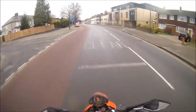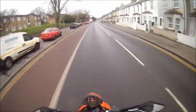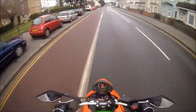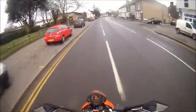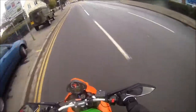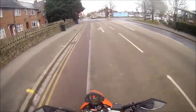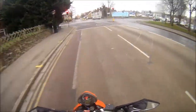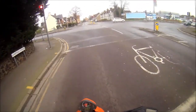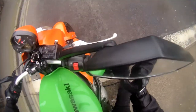They're so comfortable. You put them on and they feel like your old pair of trainers - that's what it feels like, your trusty old pair of trainers. They're just instantly comfortable. These were a little bit stiff for about two hours, and then after two hours riding they just feel like regular boots I've had for years.